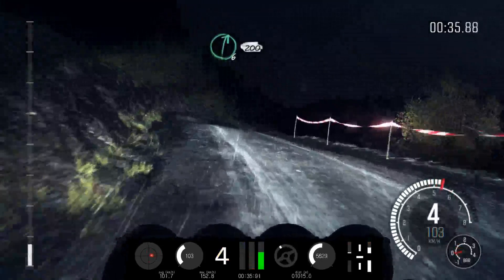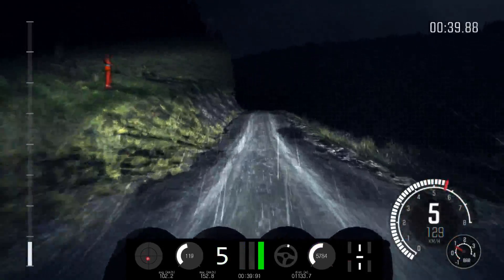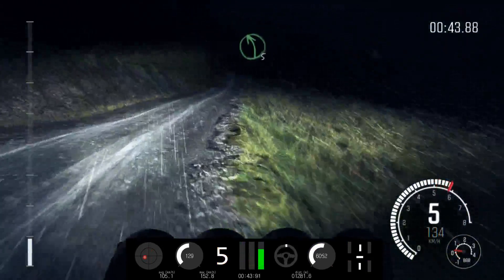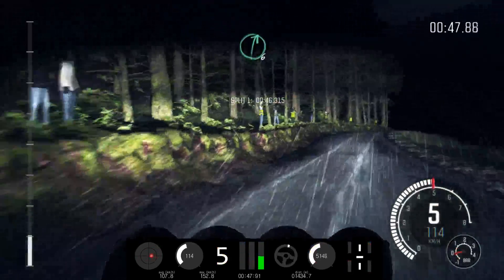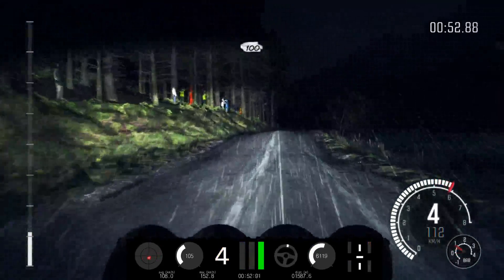And right 6, over crest, 200. Over long crests. Right 5, down, 100 through dip. Left 5, keep in, through dip. Right 6, over crest. And left 4, long, through dip. Keep right, over crest, 100.